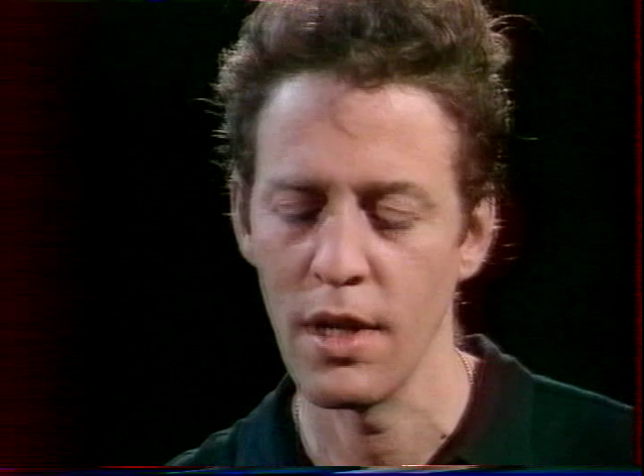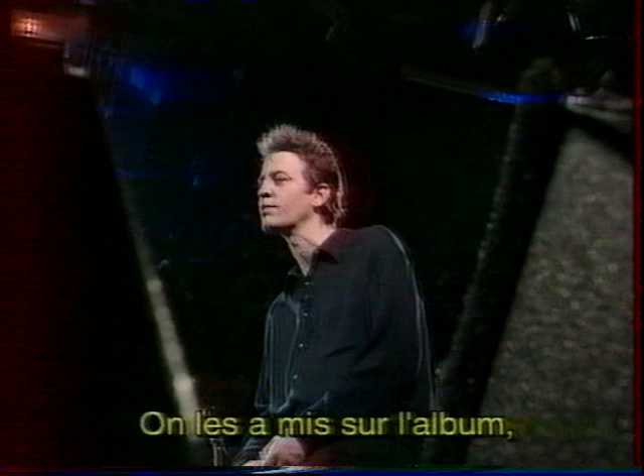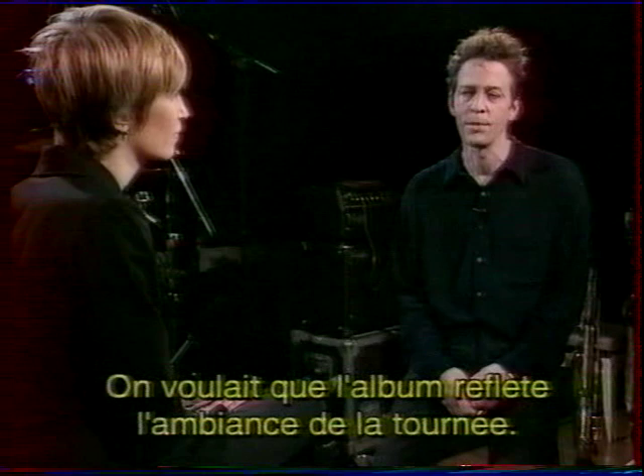There are two songs recorded live — one from Holland and one from California — by our sound man Phil Davidson. We put those on because they're really good versions and we wanted the album to reflect all the touring and the live playing that we were doing. So it sounds more tight.